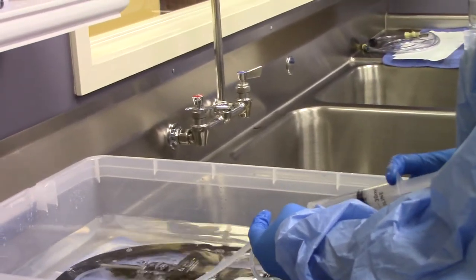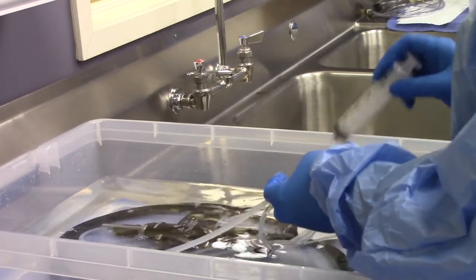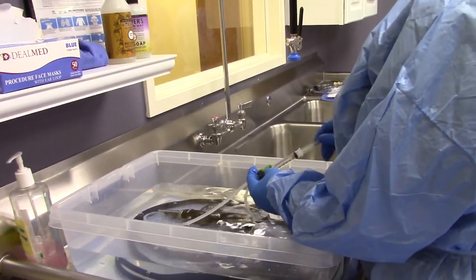This is the manual cleaning. If we are using the scope buddy, we skip this part. After the brushing part, we just put the scope into the machine.